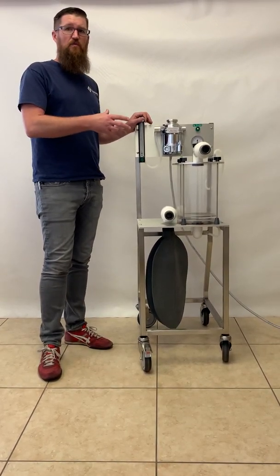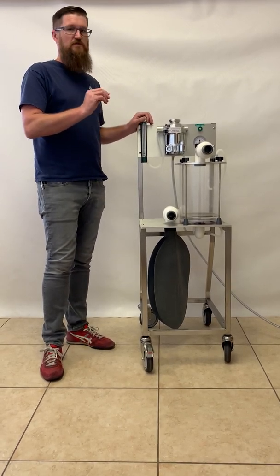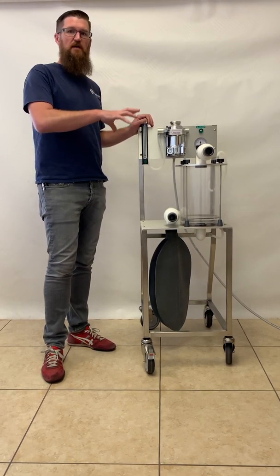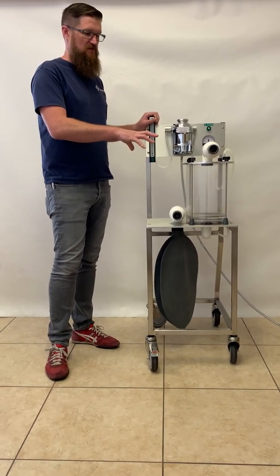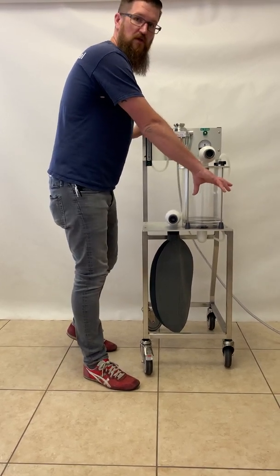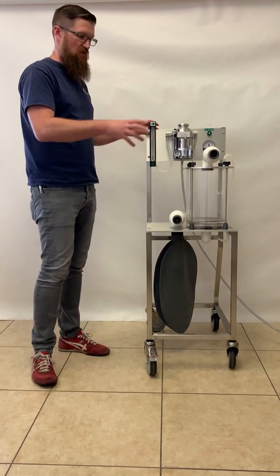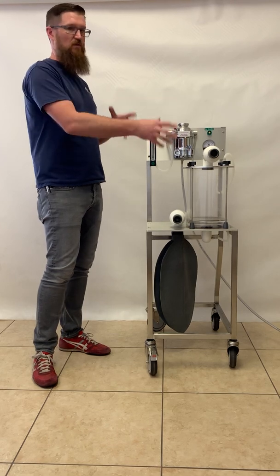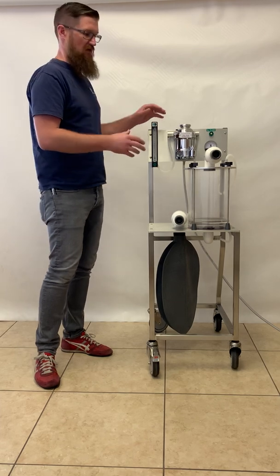This is a standard LAPD-1000, a little bit of a newer version, so a couple of slight differences, but it operates exactly the same. The only difference between this model and the machine that you currently have is that this is a standard LAPD-1000. It does not have a small animal circle system absorber like yours does mounted to the front, but all operations are going to be the same. So we're going to go over the components of your machine, but we will leave out that part, and I will explain how that works at the very end.